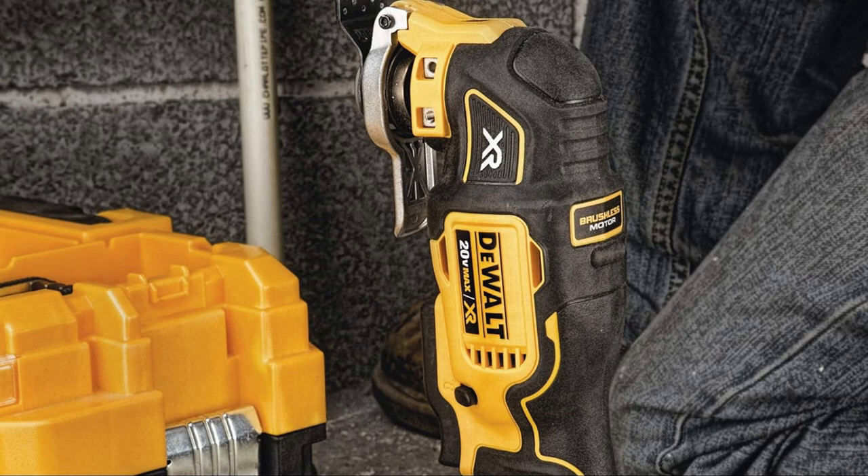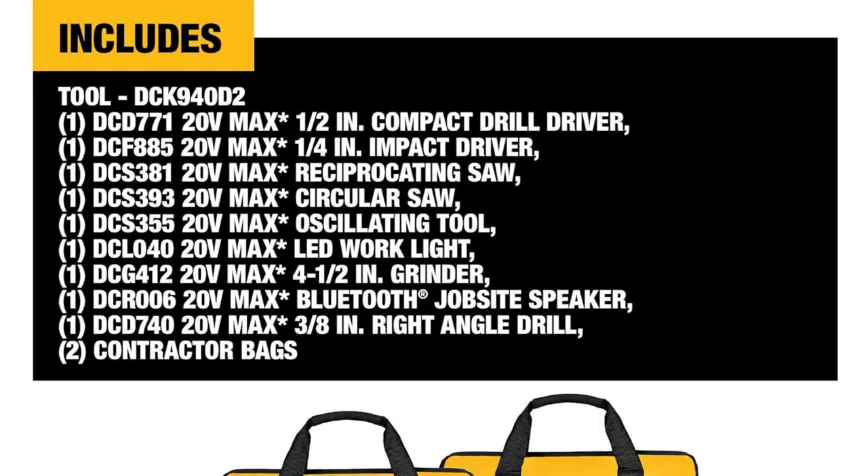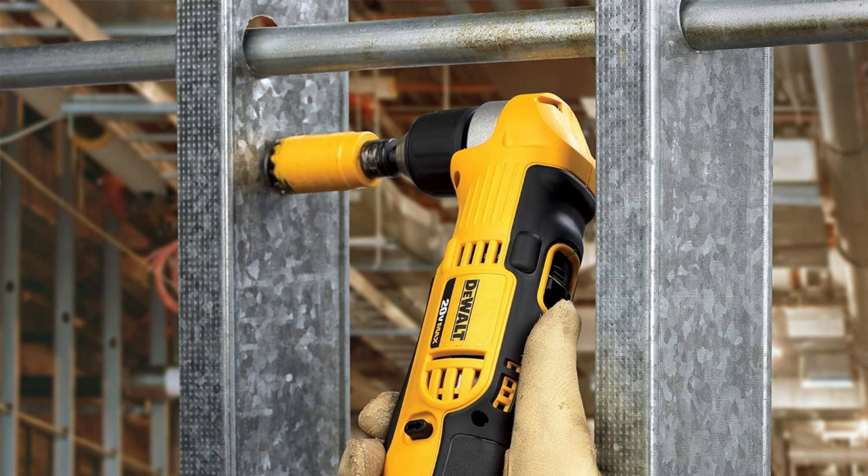Imagine building that dream backyard shed or even just fixing up some furniture. This kit makes it so easy. If you love weekend projects as much as I do, you need this versatile, high-performing set in your life.